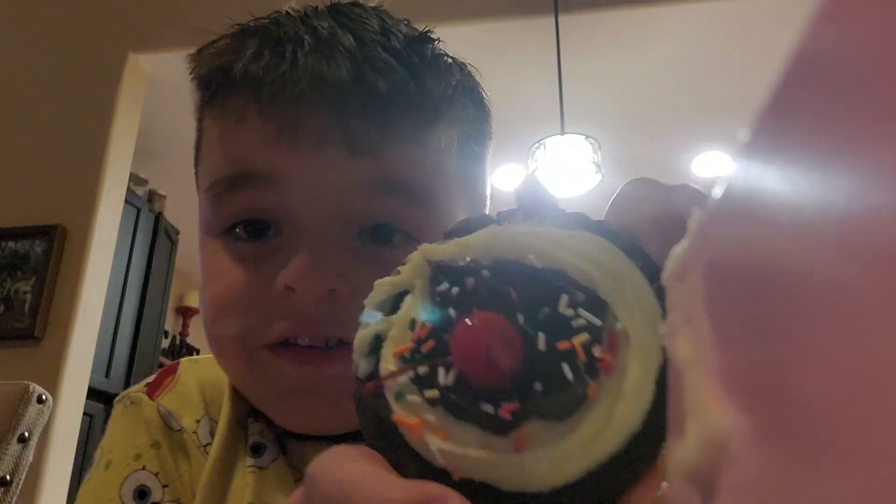Alright, so let's try this cookie right here.